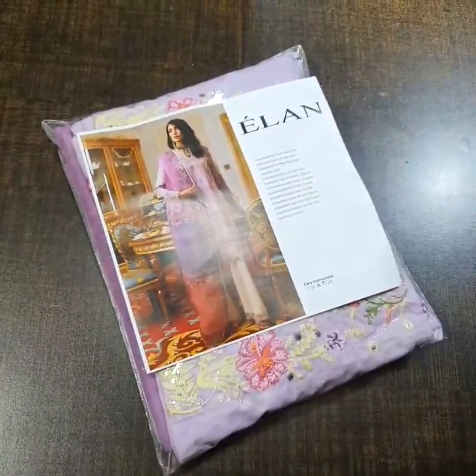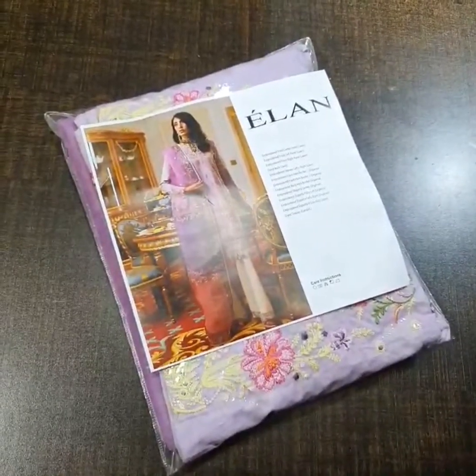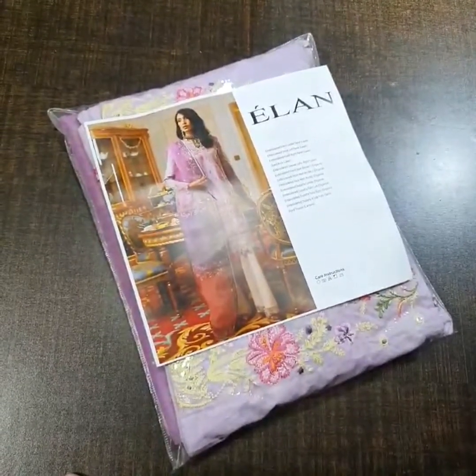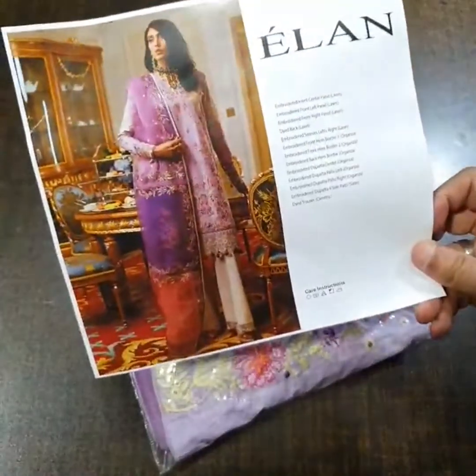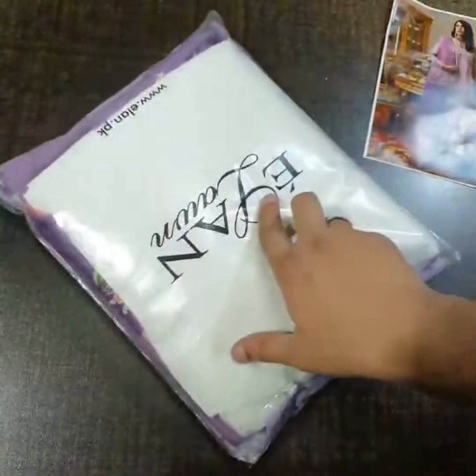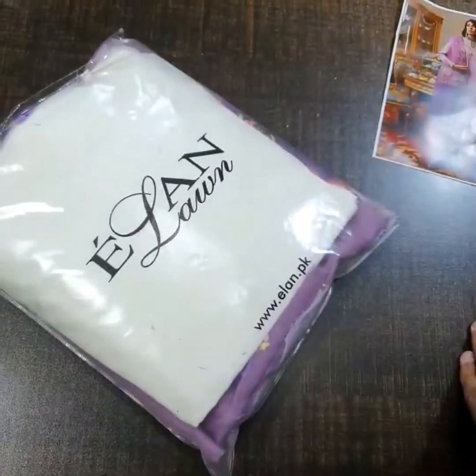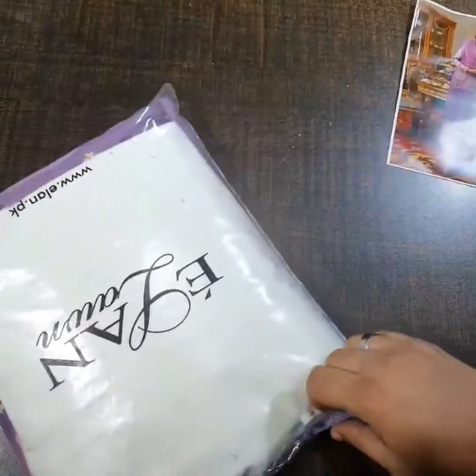Bismillahirrahmanirrahim. Assalamu alaikum. Elan Luxury Lawn Collection 2022 — it's a master king copy. Today the code I am going to show you is this. This is a model picture on the card of this beautiful outfit, and this is a bag along with it — the Elan lawn signature bag. Let's start.